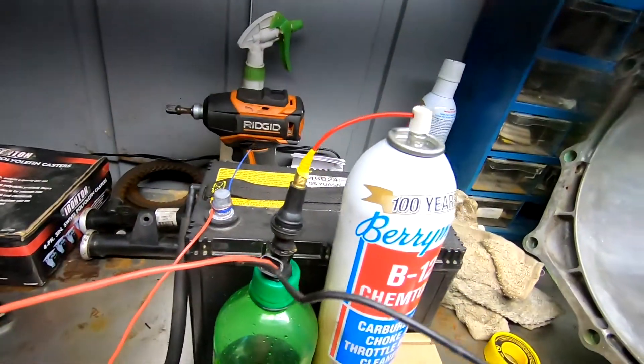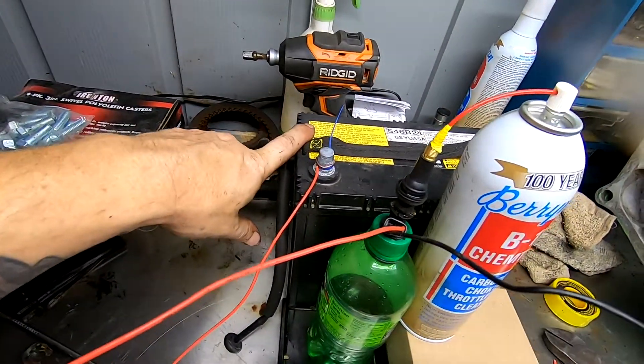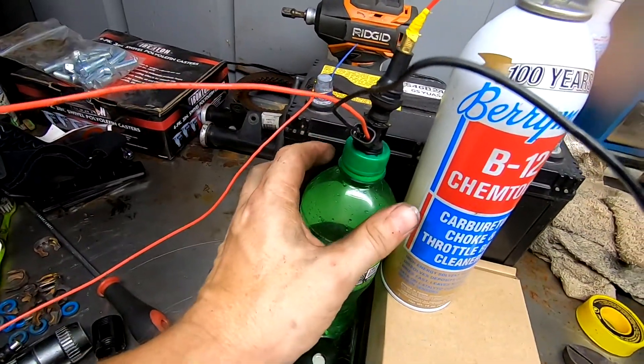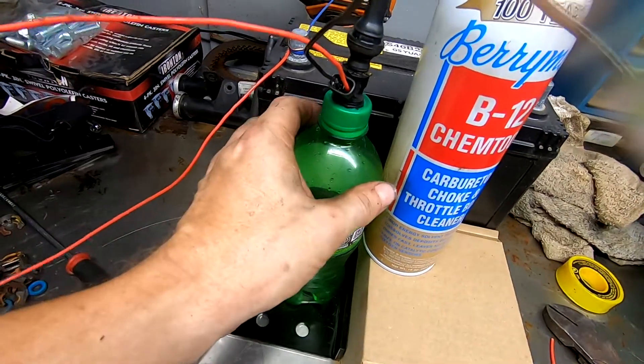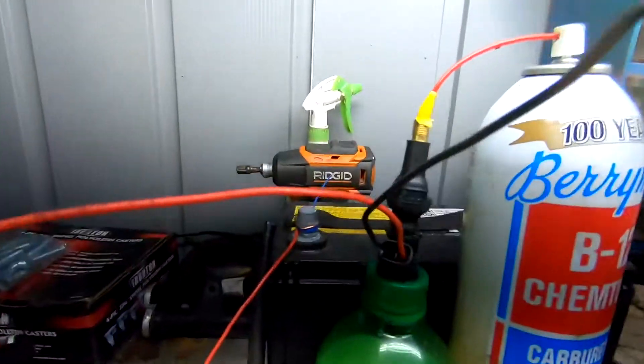This right here is a battery out of a Toyota Prius. And then I have this here just to kind of capture everything so it's not spraying everywhere — it all just kind of sprays up into this bottle. I want to show you this one; this one I've already done.